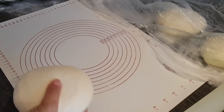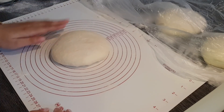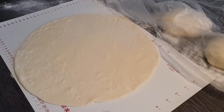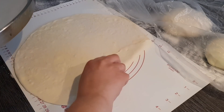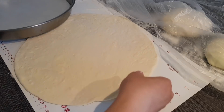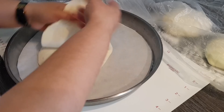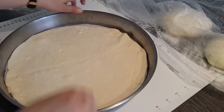Dann nehmen wir uns eins von unseren Teigstückeln und rollen das jetzt einfach mit wenig Druck schön gleichmäßig aus. Die Größe ist eigentlich leicht wurscht – ich mache das circa so groß wie meine Form. Ihr müsst aber keine runde Form nehmen. Ihr könnt das auch in ein ganz normales Backblech reingeben oder jede Form machen, die auch immer ihr wollt. Jetzt gebe ich das dann einfach da hinein.